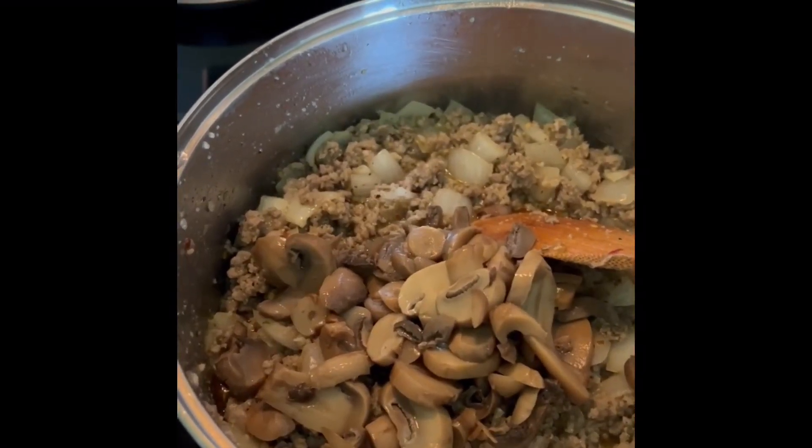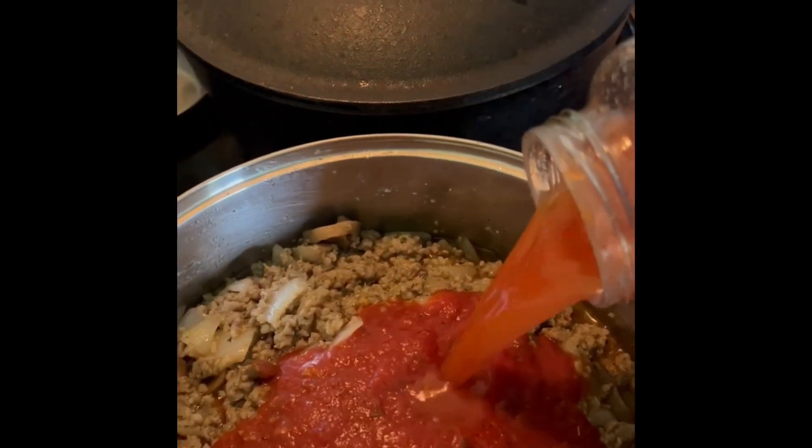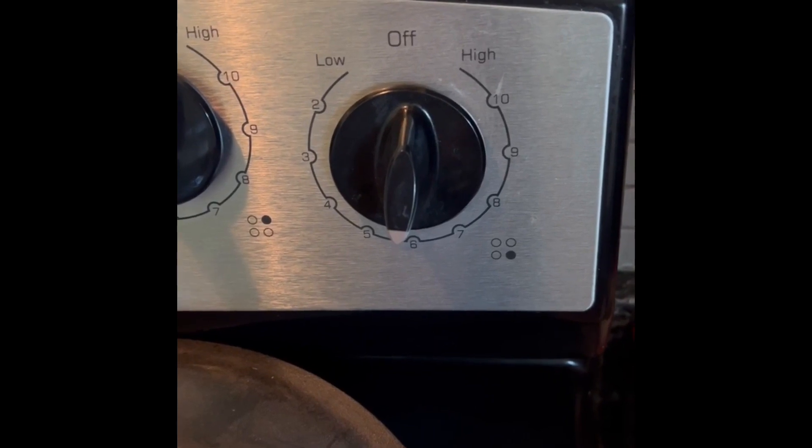Add your season pack and put a little water in the season pack. Add your mushrooms. Add your sauce and put water in the bottle to get all of the spices. Cook on medium heat.